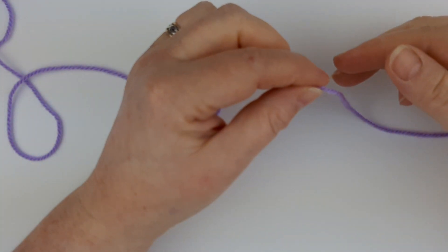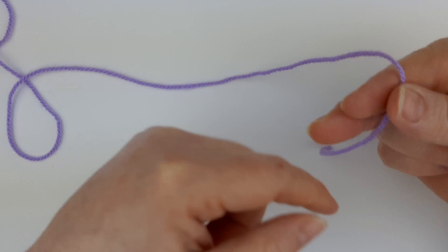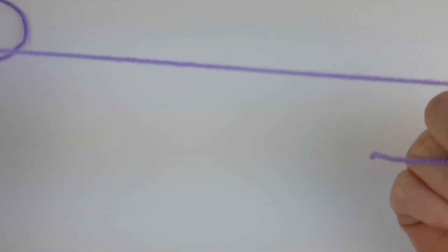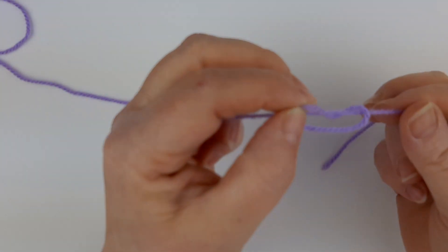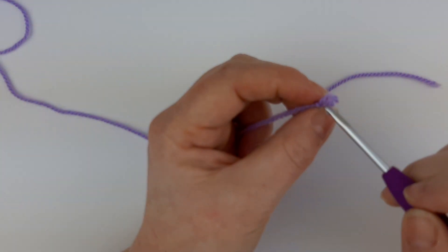The first thing you need to do is make a slipknot. The way I make a slipknot is I put my finger on the tail and wrap it around — it comes behind. Can you see the long piece of yarn still attached to the ball of wool? I pull it up through the middle and create a slipknot like that. You can create a slipknot in whatever way you feel comfortable doing it.